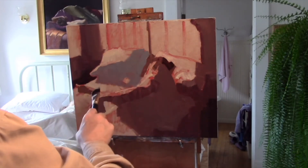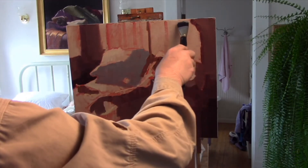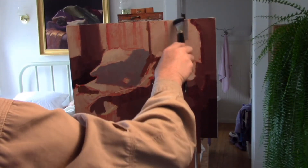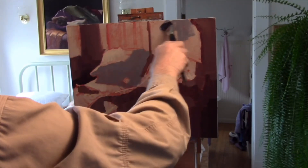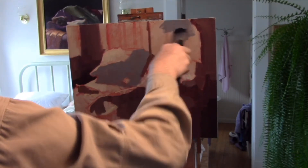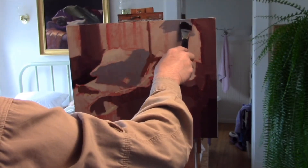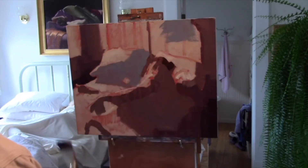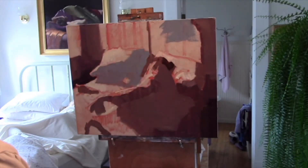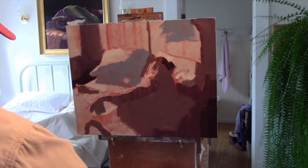I am slowing it down again in order for you to see that paint application, making sure that it is evenly applied. Going back down to get some more paint, then speeding things back up a little bit.